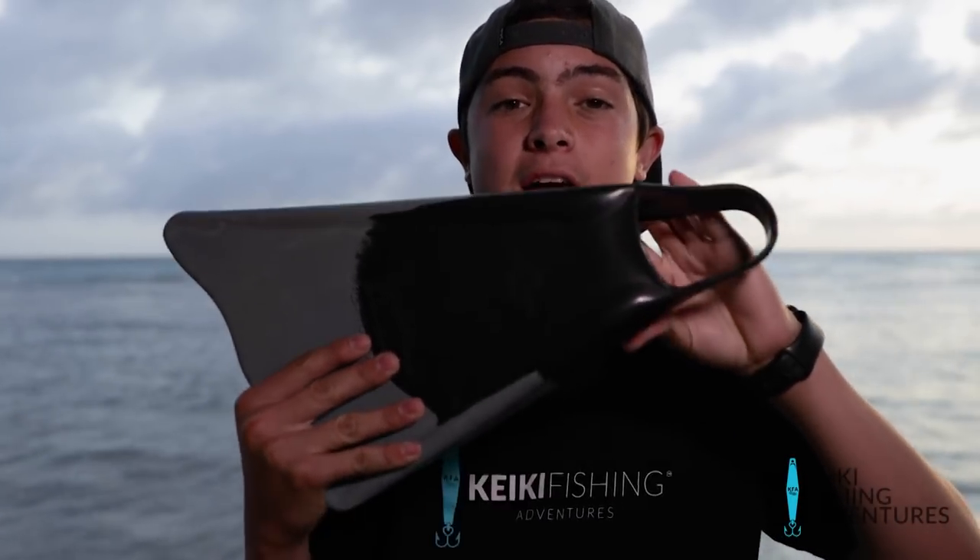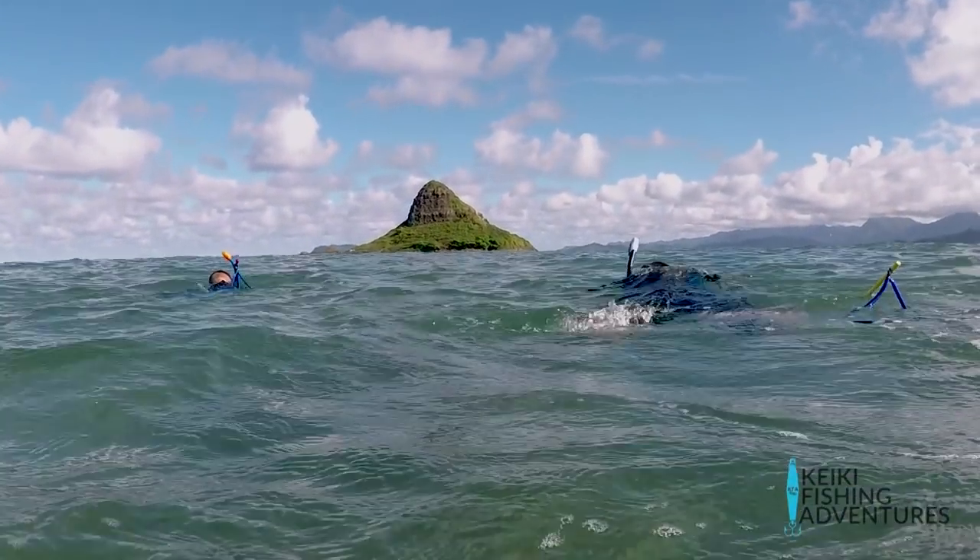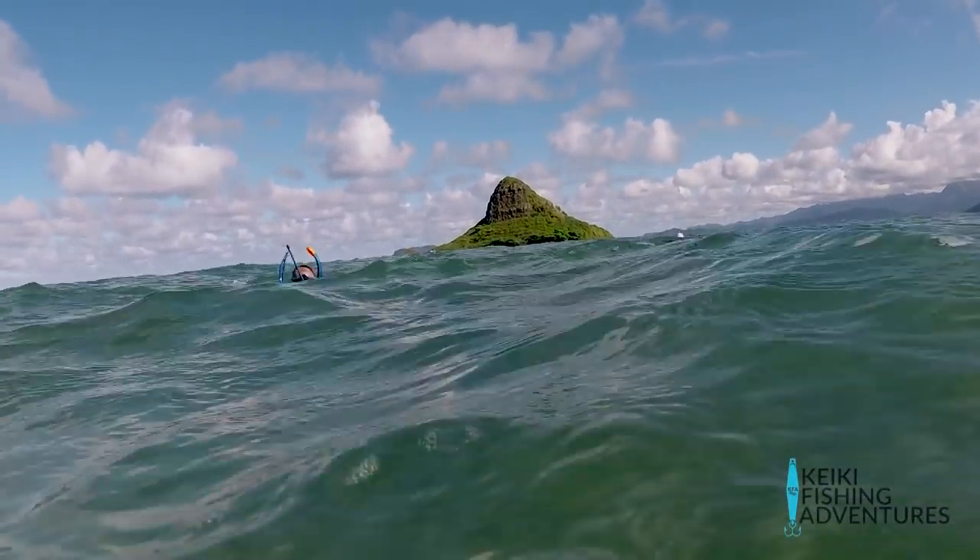These are the fins I used to use — these are Churchills. They're mainly used for bodyboarding, but I use them for diving. The only bad part about them is it's kind of hard to fight the current with these ones.